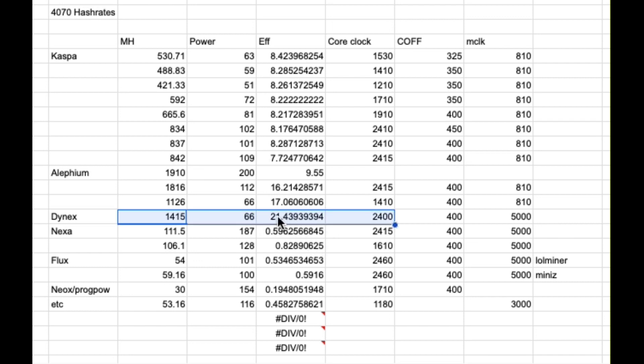Alethium's the same story — not really standout. But then we get down to Dynex, and this was almost double the hash rate at the same power as a 3070. So these cards seem like they're really good for Dynex.